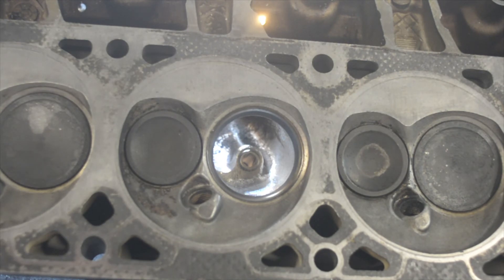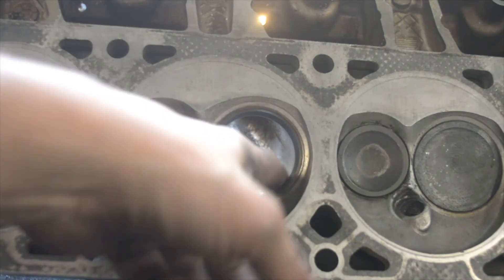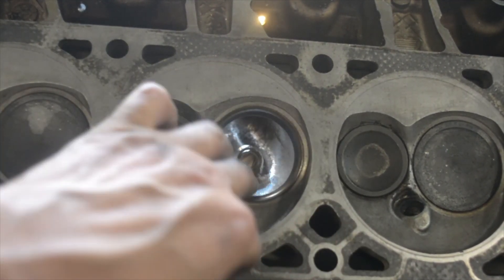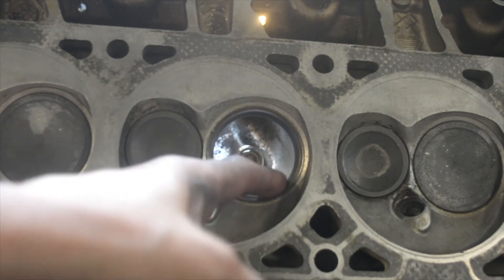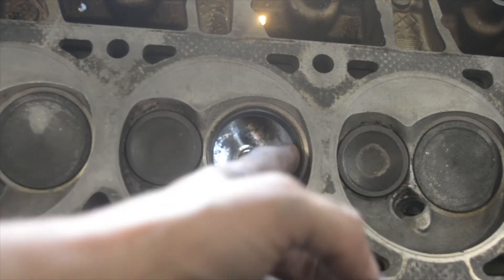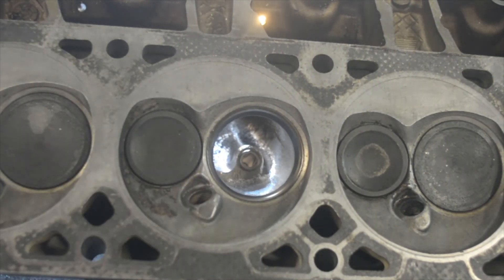Hopefully that gives you an idea of what kind of work I do. I remove material here, open this up, get it uniform, and try to get it all one nice shape — as round as possible. I remove material around the throat, which is a little bit below where the valve sits. This is the kind of work I do when it comes to porting LS heads — this being a 2-4-1 head that came off my 2001 Camaro.